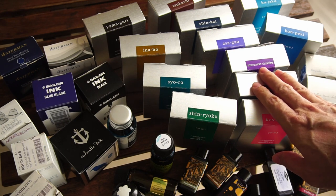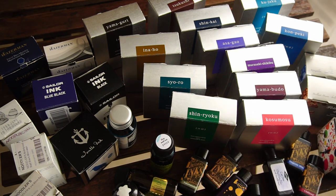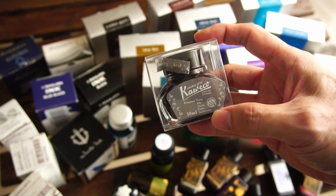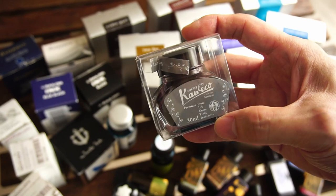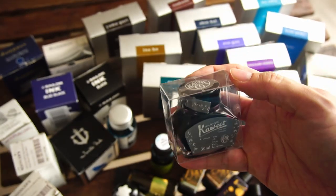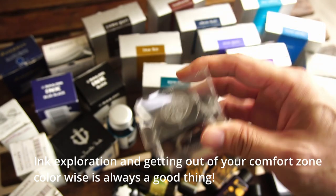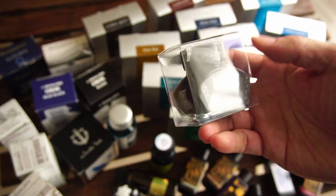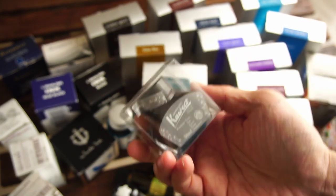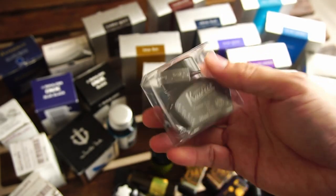Last but not least, when you buy inks — if you're not sure whether or not you like the color — going back to my bottle of Smoky Gray, consider buying a sample or going to a shop to try out the ink. Some shops in Singapore, like Think, will allow you to dip your pen into a bottle of sample ink and try it out. Do that rather than buying a full bottle of ink like I did here, only to realize the color or shade was really not for me.